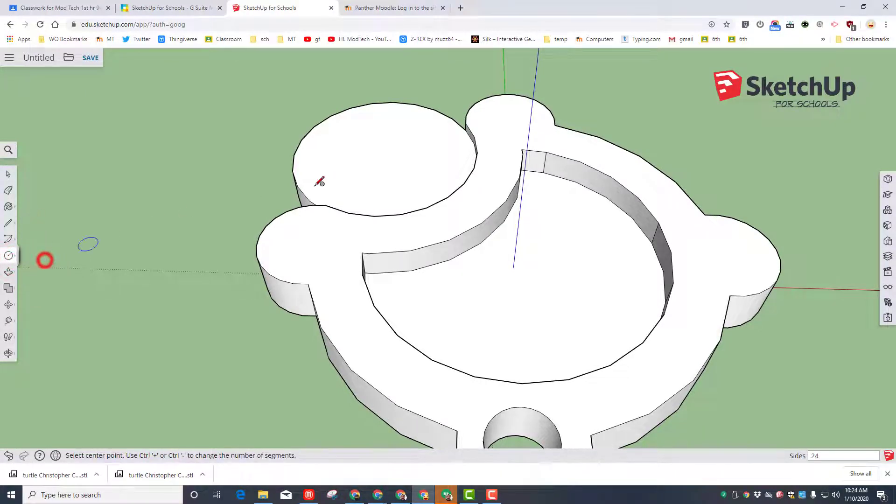Time to have a little fun and give the turtle a face, starting with eyeballs. Use the circle tool to draw an eye — type a number, I'm going to do 2. Click on the edge, switch to the move tool, and hover on the center and tap control to make a copy. Push those where you want them, then push-pull and push mine out one millimeter.